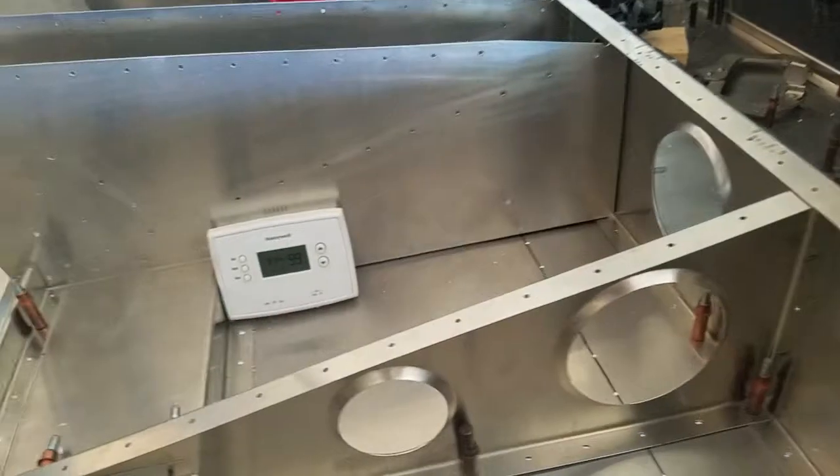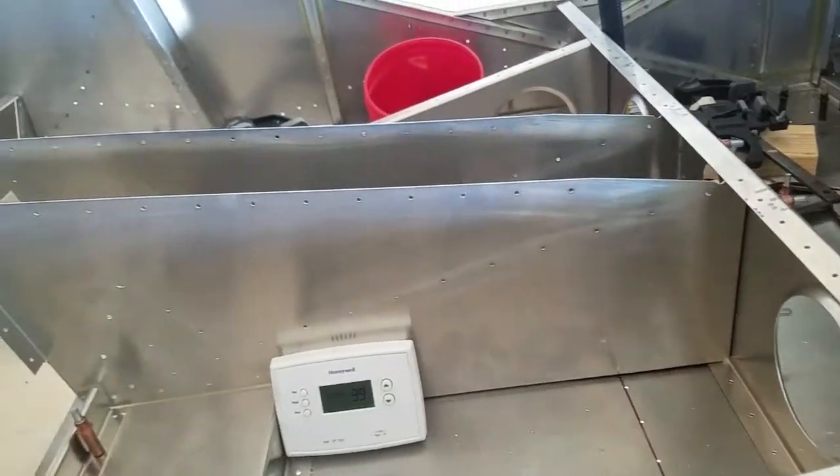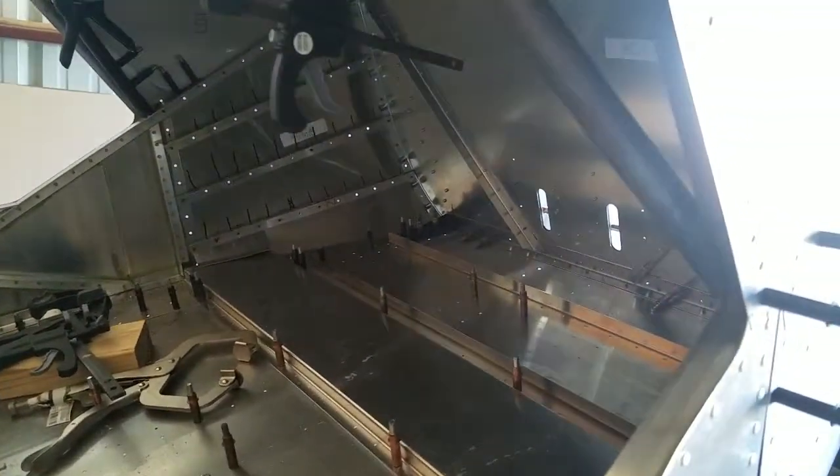It's been a little cooler today than it has been. I probably should have worn a sweater, but I had the heater going, so it was okay. This is just an update of what I've done today.